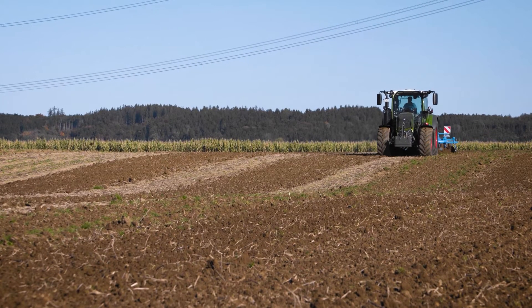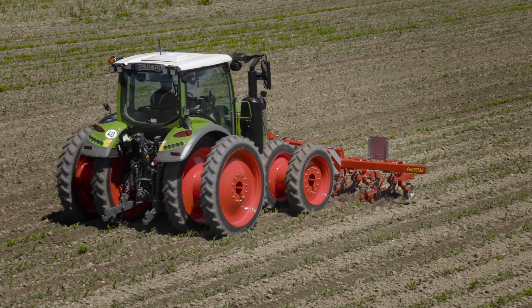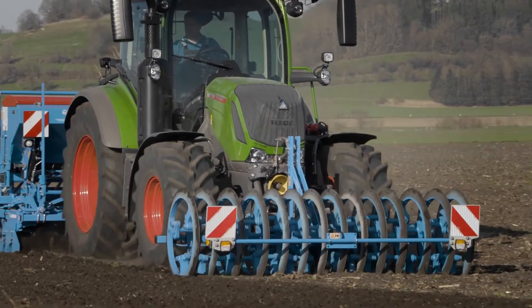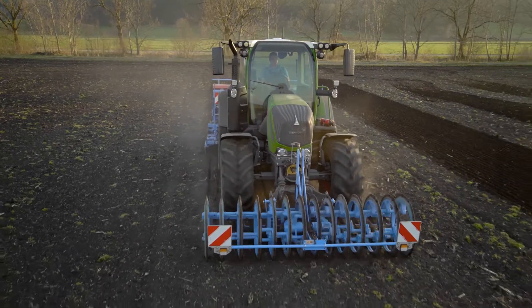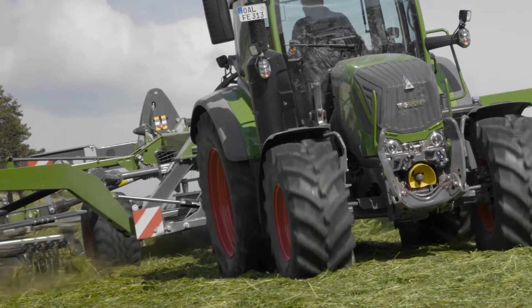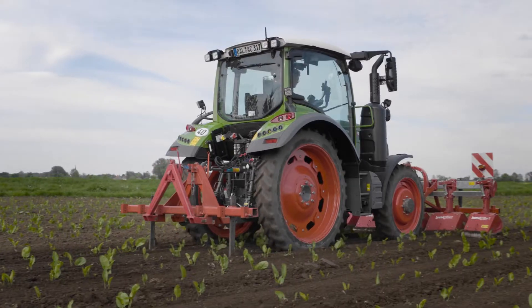The Fendt 300 Vario has always been a true all-rounder, one that's fun, one that fits in anywhere. It still is, but now it's equipped with solutions that make it fit for the future, so that it fits in with any requirement tomorrow may bring.